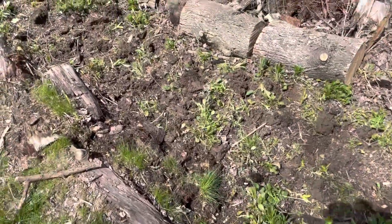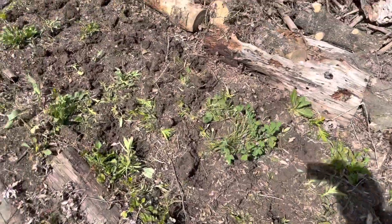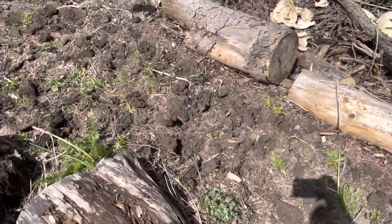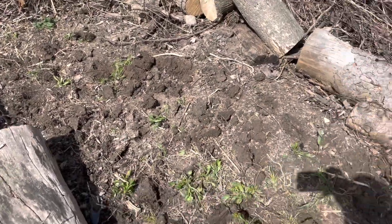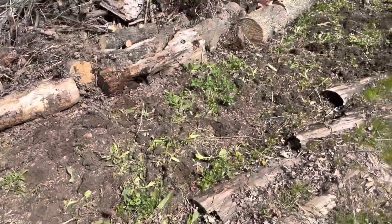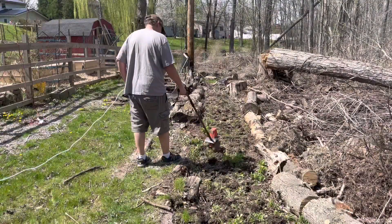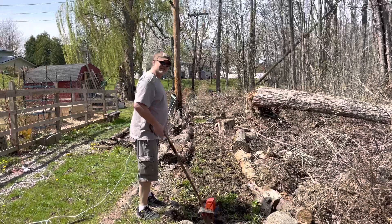The ground is a little harder than I expected — it's still pretty moist but got packed in pretty good last year. It was fresh soil so I thought maybe it'd be loose enough, but I was able to get chunks out. I think I'm gonna try tilling it. I have an electric hand tiller that I bought at a barn sale last year, so let's give it a try. That's definitely making things a little easier.